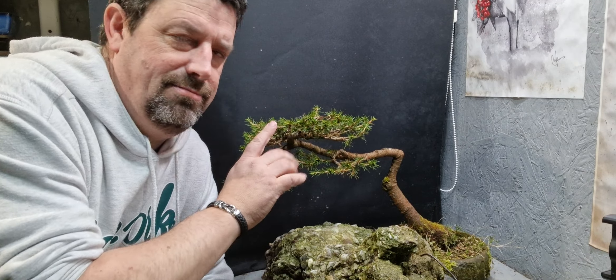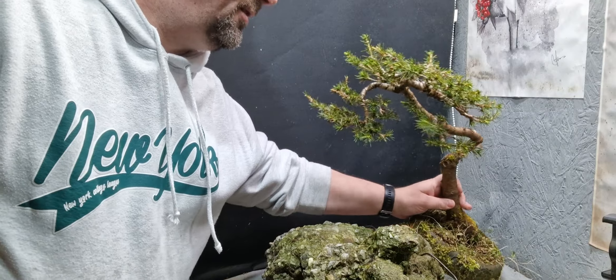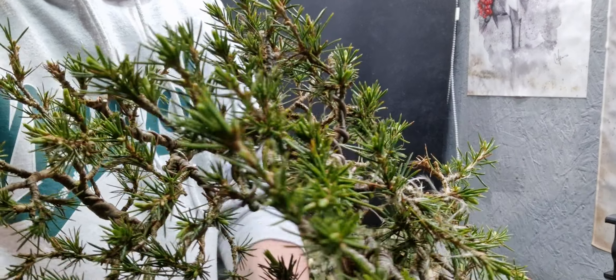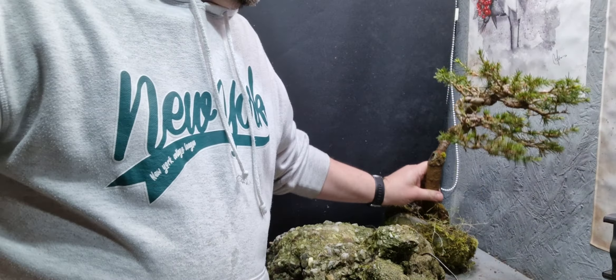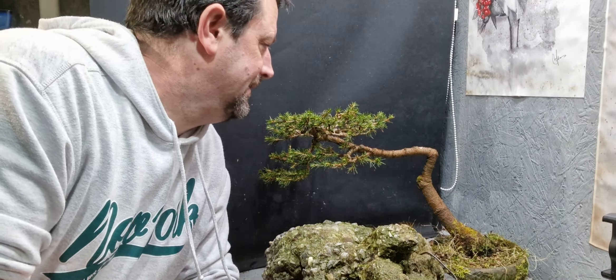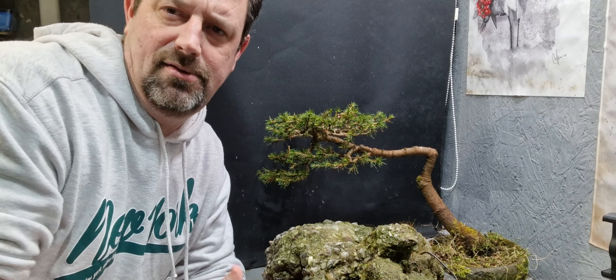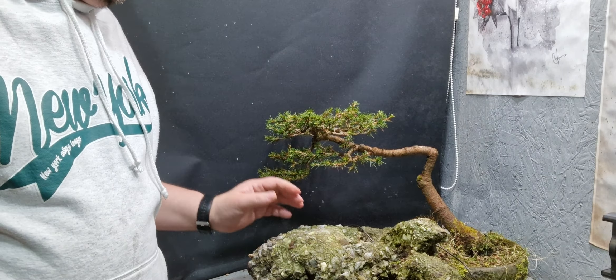Welcome back everybody. Today I'm going to repot this spruce — well, I'm not entirely sure this is a spruce, sorry. If anybody can help me in the comments, I'll just give you a close-up of it. I might be wrong. That's what the branches look like. I'm not great at identifying some of the plants and trees I have, because a lot of the time I get them out of logging bins and they don't have any names. Ones like this I get a bit confused — is it a spruce, is it a fir? So if anybody can help me out, let me know. For now we'll call it a fir or a spruce until someone corrects me.